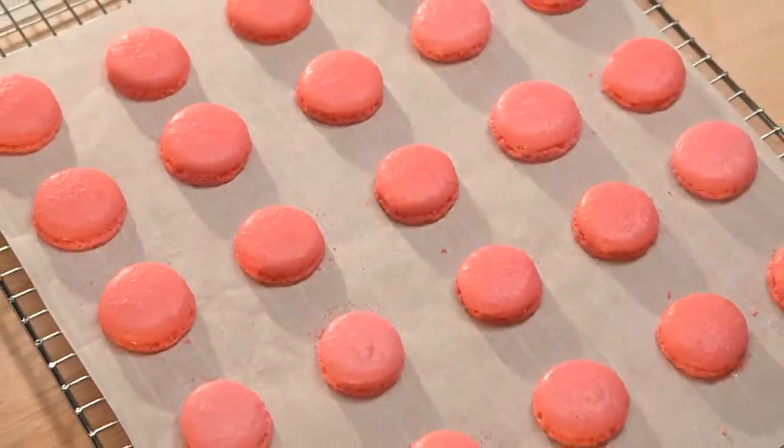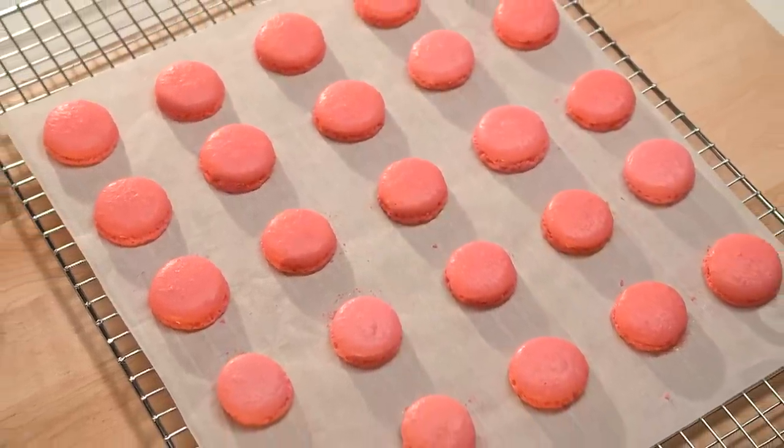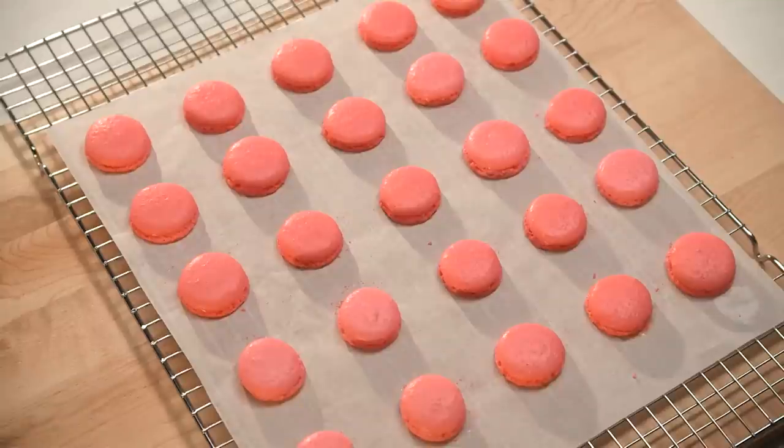Remove the tray from the oven, then take the parchment paper off with your macarons and move them to a wire rack to cool completely.